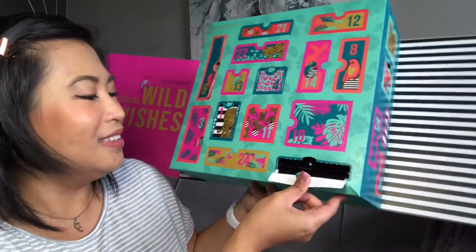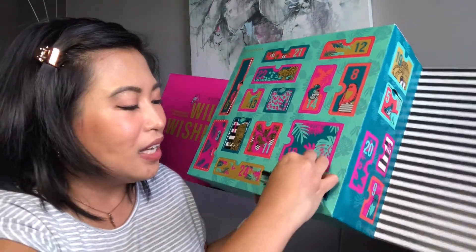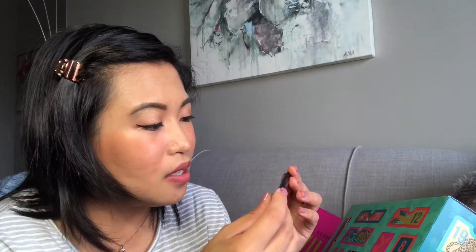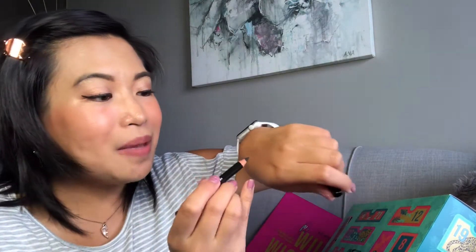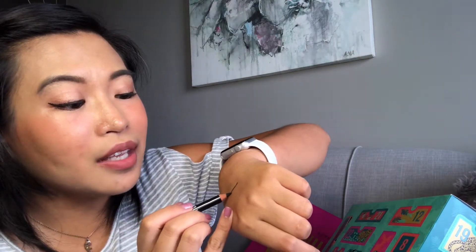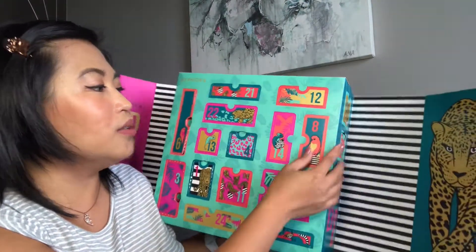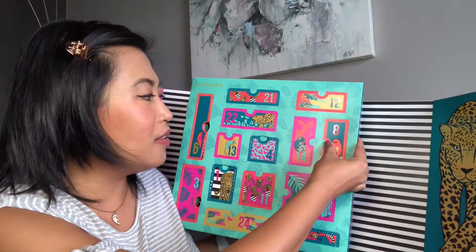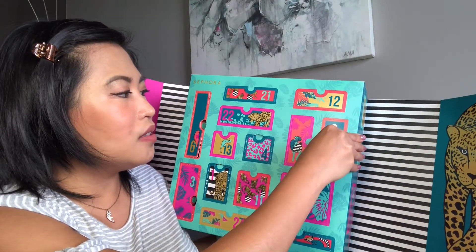Number two is a hair clip and it's rose gold in color. It looks pretty. I could definitely use a hair clip because I use that to keep my hair away from my face.